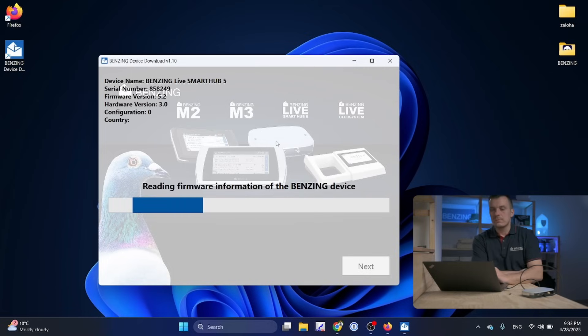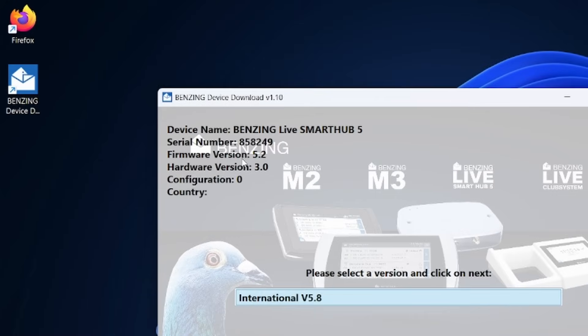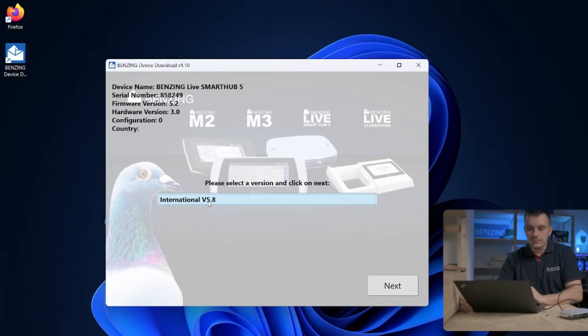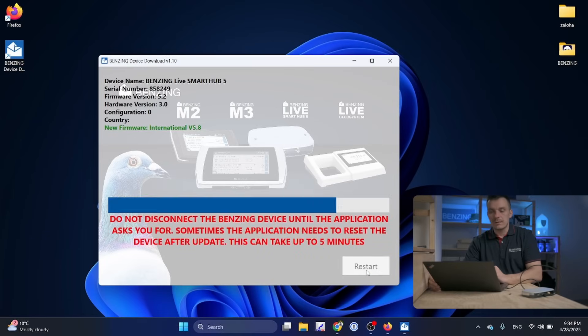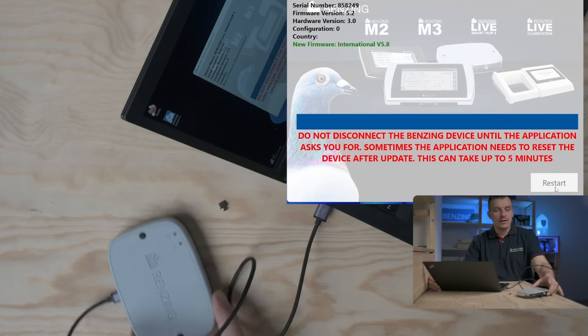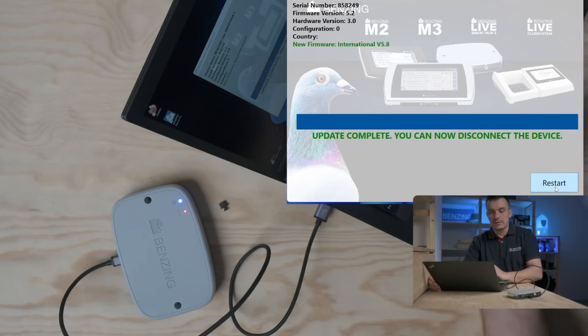The app is reading the firmware information. The firmware version on this device is 5.2, and the latest available is version 5.8, which is what we want. I click Next and wait. The device is blinking, it will restart itself — this should only take a few seconds. Update complete!